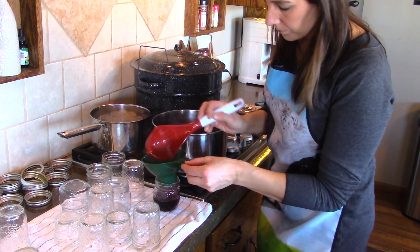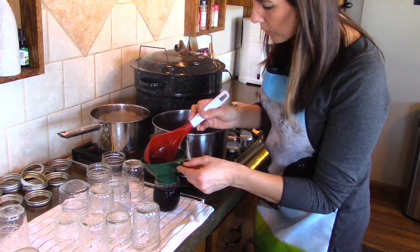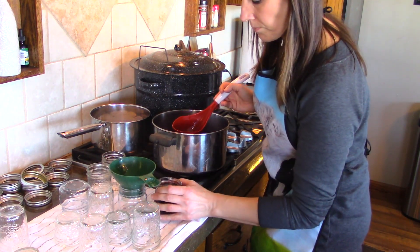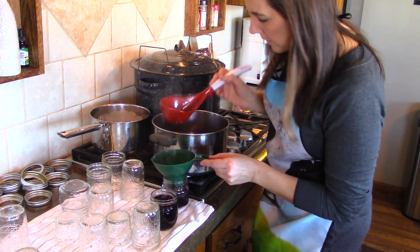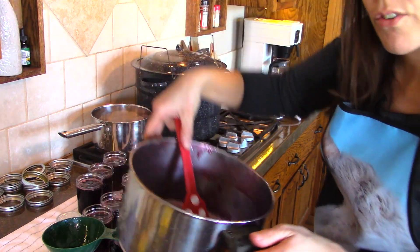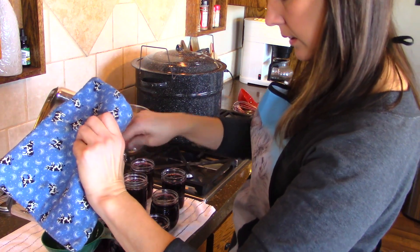We're going to ladle it into our jars — and this is all there is to it, really. Each half-pint jar is going to hold one cup. You can fill it up to about a quarter to a half inch of head space — it doesn't need as much head space as, say, meat that you're pressure canning. Look at that rich purple color. When I'm scraping the last little bit out of the bottom, you can see it's already jelling up. It's going to make great jelly, but it looks like I'm going to fill all my jars except for one.